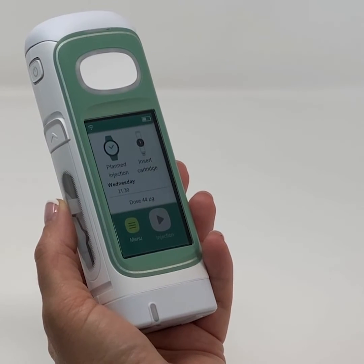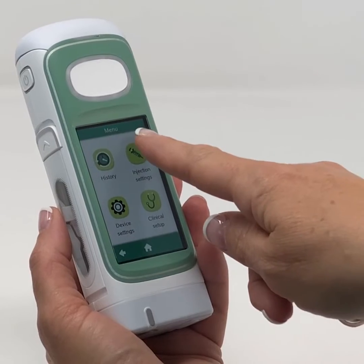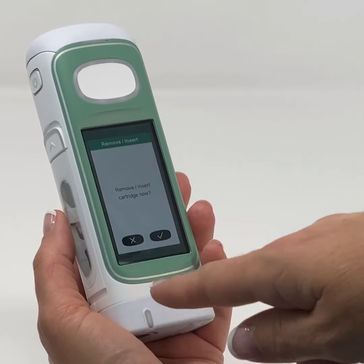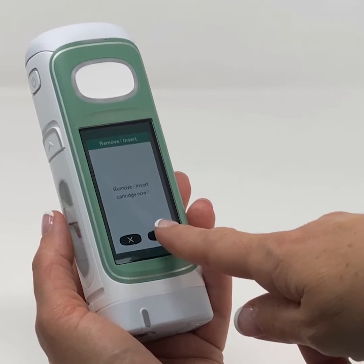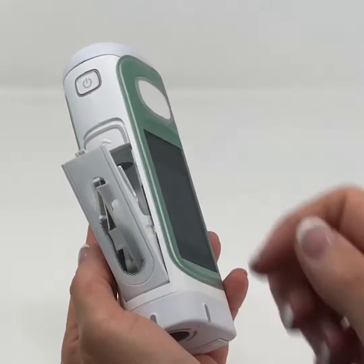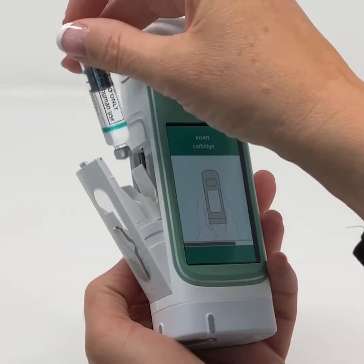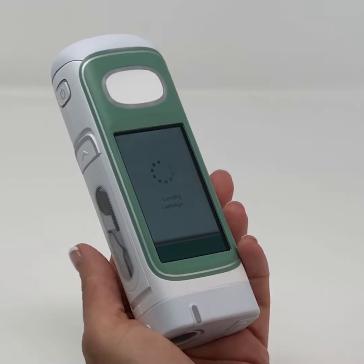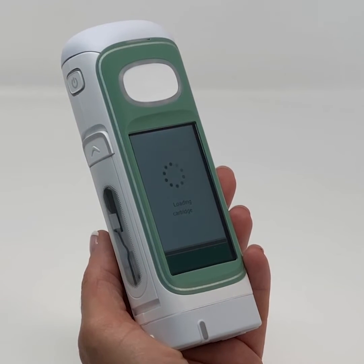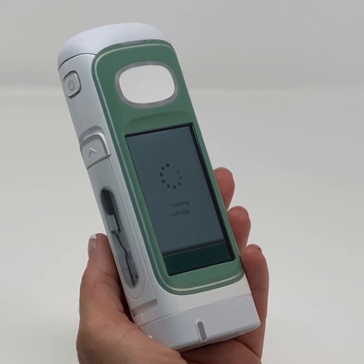To insert a new cartridge: go to the menu, select Injection Settings, select Remove/Replace Cartridge, check the mark, open the cartridge door, and insert the new cartridge. When a cartridge is in place and you're ready to proceed, simply press Start. Note that if you press Start without a cartridge installed, the information screen will tell you to insert a new one.